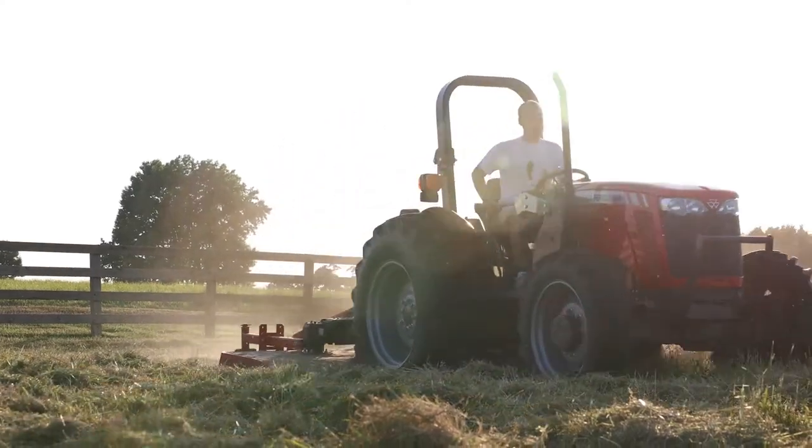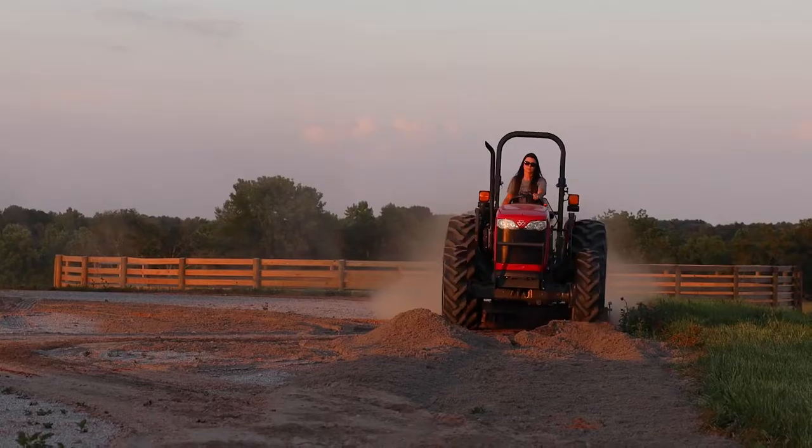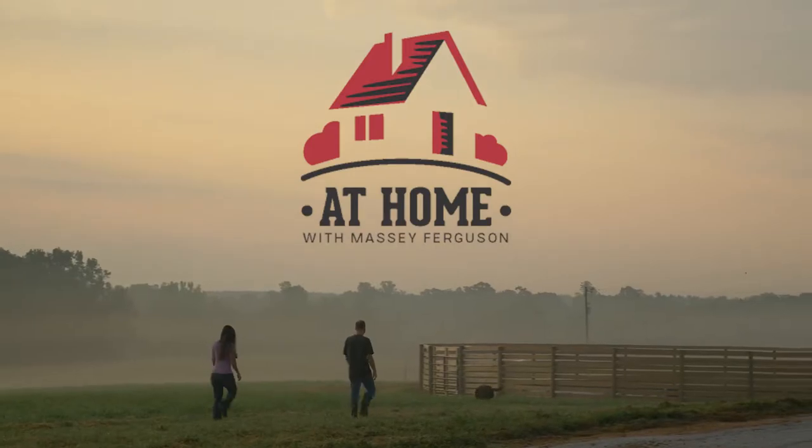Hi, I'm Garrett, and this is my wife Jennifer, and we left behind the bright lights of the big city to live out our own country version of the American dream. Welcome to At Home with Massey Ferguson.